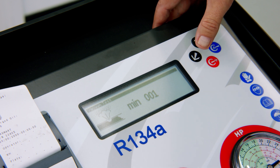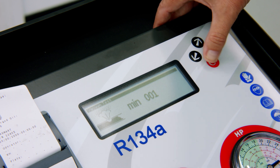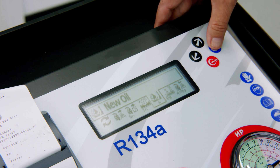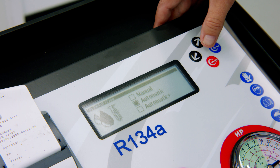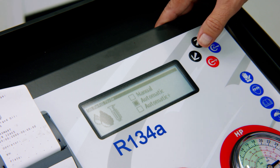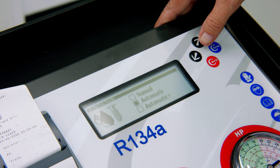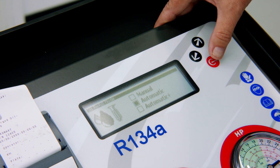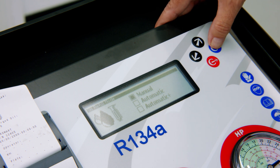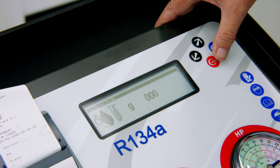We move across to our vacuum test — for this video we're just going to do a one-minute vacuum test. For new oil, we have three different modes: manual mode, automatic mode, and automatic plus. Automatic plus puts back what came out plus an additional amount you can set. For this demonstration we're setting it to manual at zero grams.